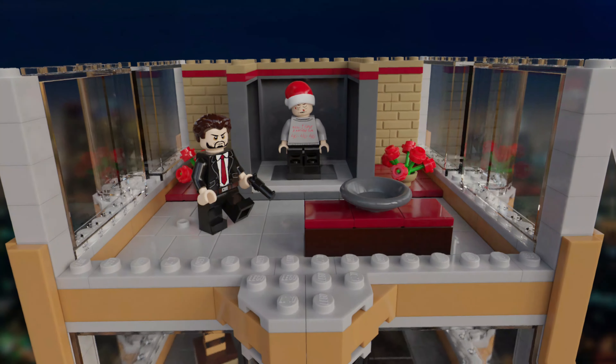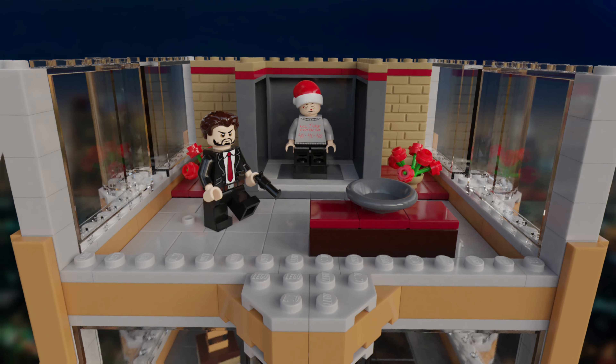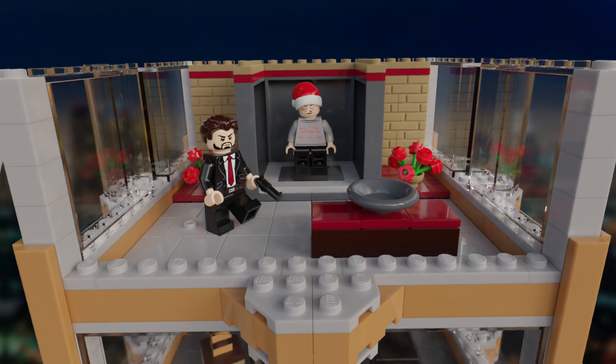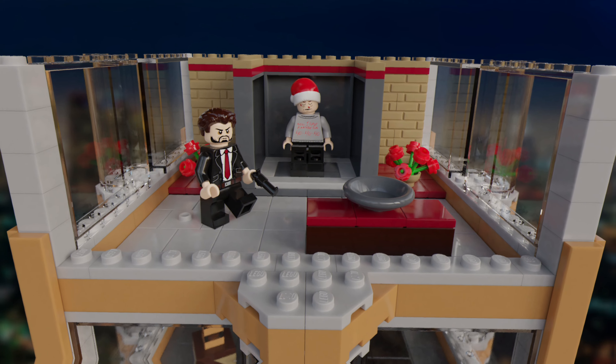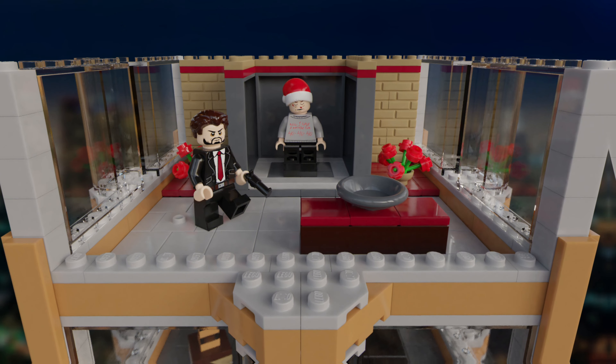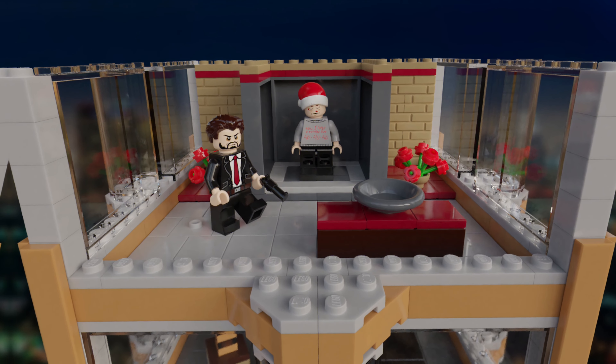The third floor here is probably the most iconic of the building, as it consists of the room where the initial Christmas party first takes place. Here we have the main elevator which has opened up to show Carl's brother with the infamous shirt on, as well as a table with a plate on to show that it was a party.